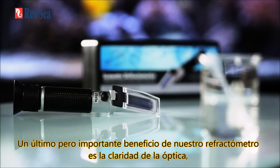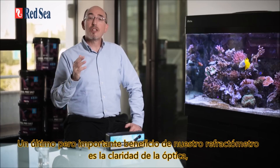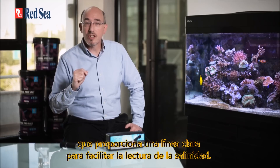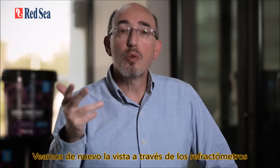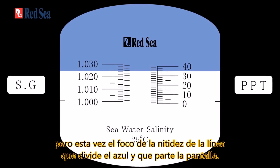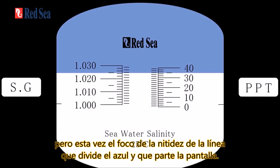One last but important benefit of our refractometer is the clarity of the optics, which gives a sharp line for easy reading of the salinity. Look at the view through the refractometers and focus on the sharpness of the line dividing between the blue and white parts of the screen.